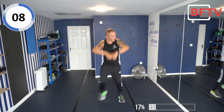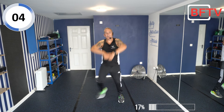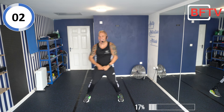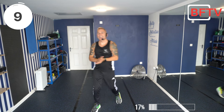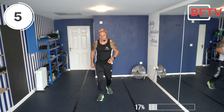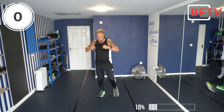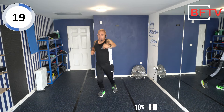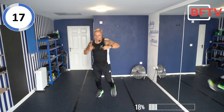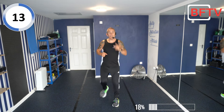10 seconds, elbows nice and high, come on! Great effort. This time what we're going to do: high knee, step back, high knee, step back — we can add punches on. So we can punch with the high knee and step back — or we can just step back and high knee. It's up to you — it's your workout.